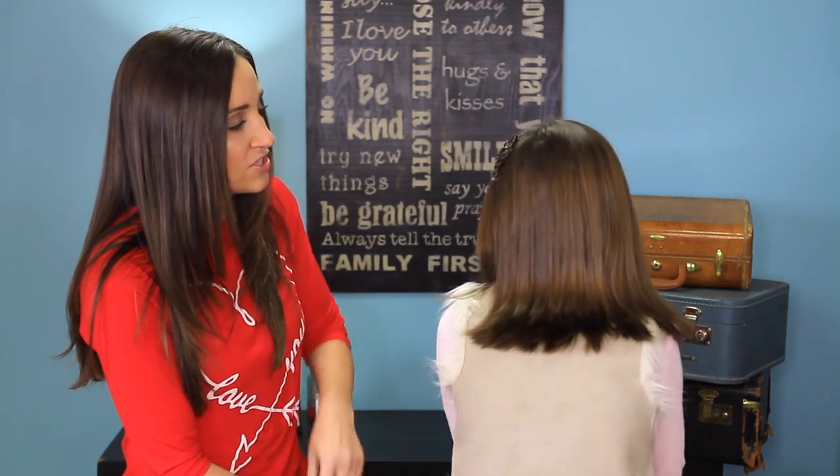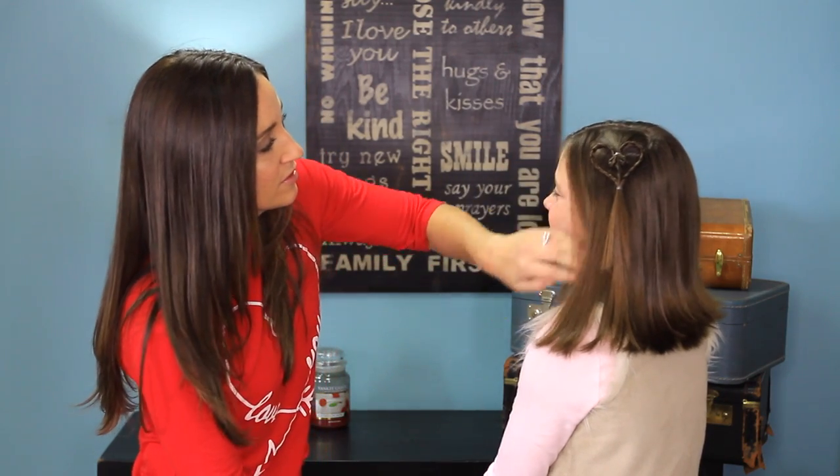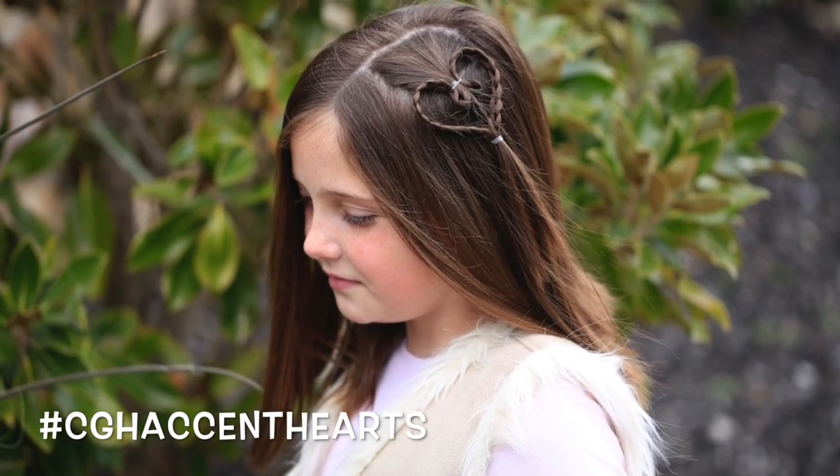Okay, let's go ahead and do the final spin. You can see this is a great one for short hairstyles, like Rylan's. And there's just the cute accent heart.